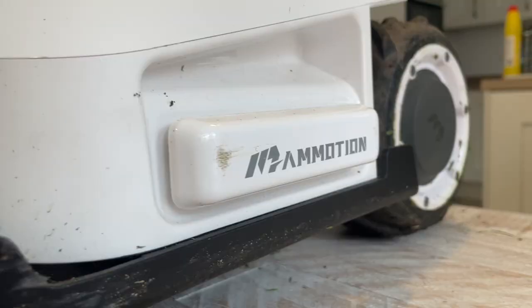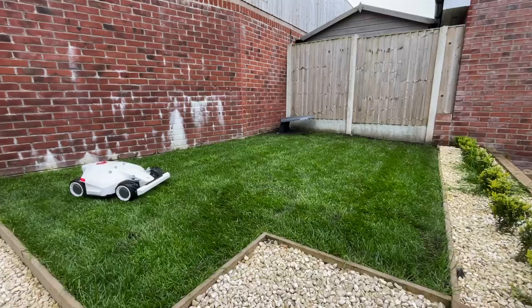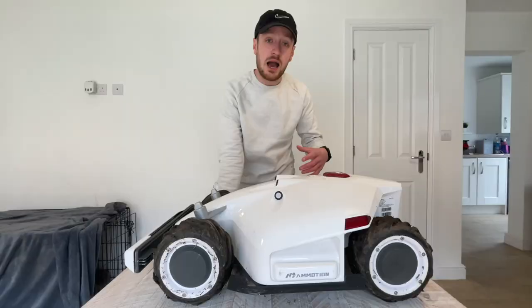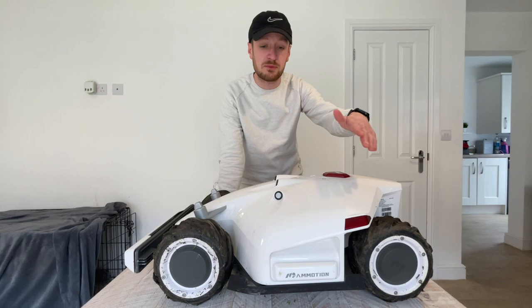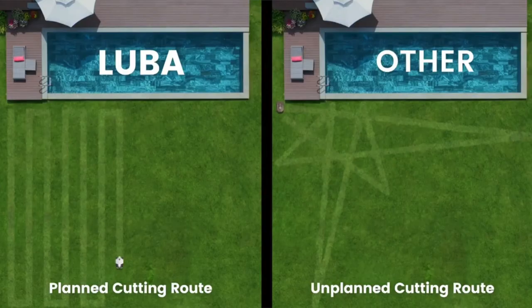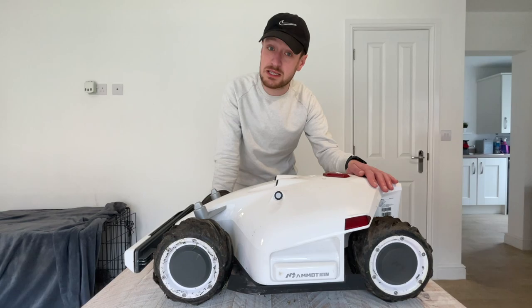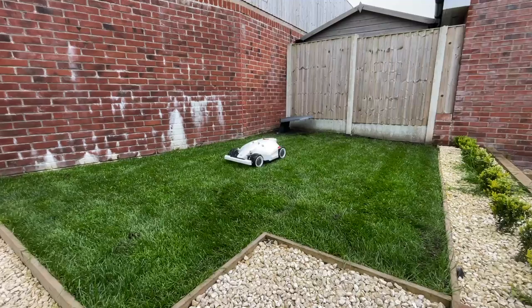The reason I wanted to review this lawnmower over any other robot lawnmower is because of the way this actually moves around your lawn. If you go to somewhere like B&Q today and pick up a robot lawnmower, how it would basically work is you'd set up a perimeter cable around the outside of your garden, and then the robot lawnmower would move - as soon as it hits the cable it would turn in a particular direction, move again, turn at the cable, and continue doing that all the way around your lawn, moving in quite an erratic pattern.